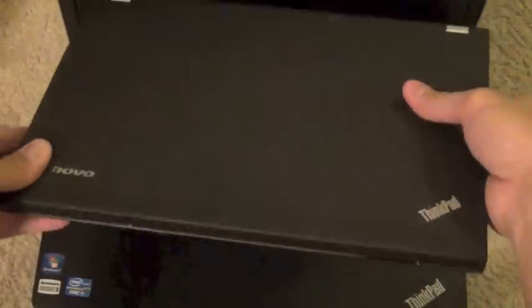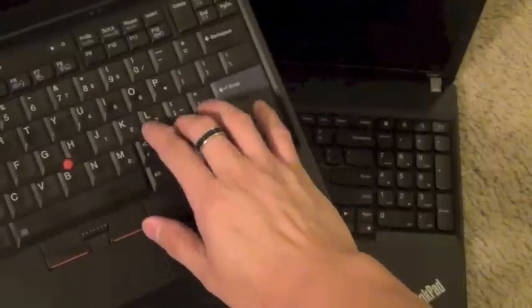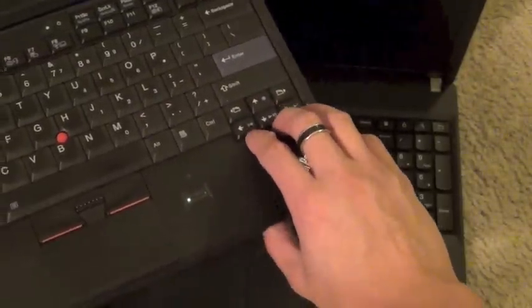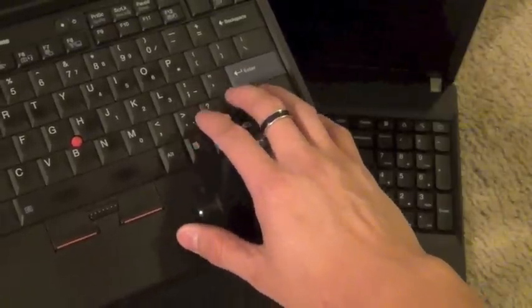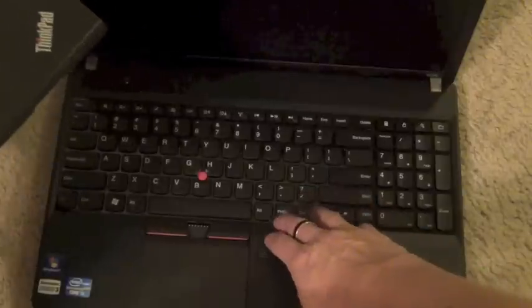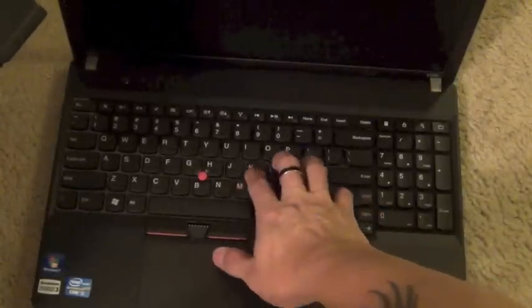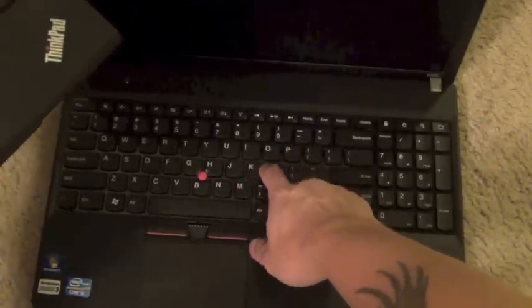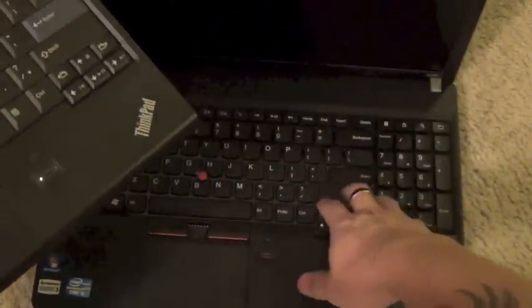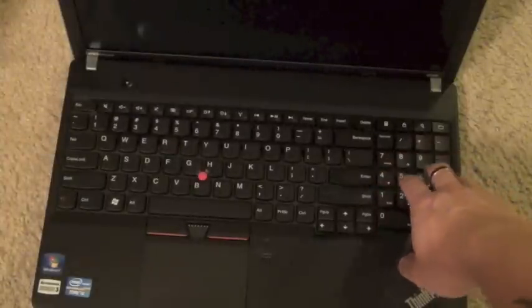Let me show you my X220 for comparison — you can see it's much smaller. The keyboard is quite different now; it's not the normal keyboard I was used to and loved on the ThinkPad. These newer ones have chicklet-style keys, but they actually have good travel, spacing, and feedback on the keyboard. Not much of a difference in practice — I think my user is going to love this overall.